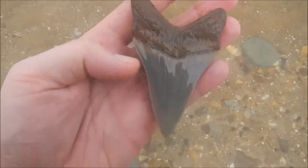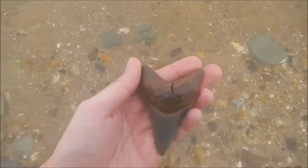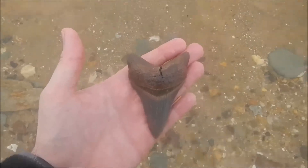Oh, it may have a little nixeration there, but whatever man. Good grief, look how beautiful that is.